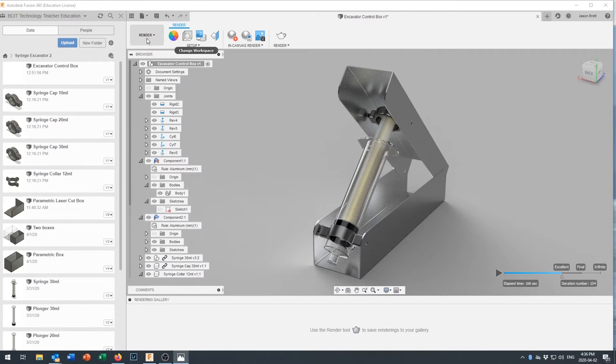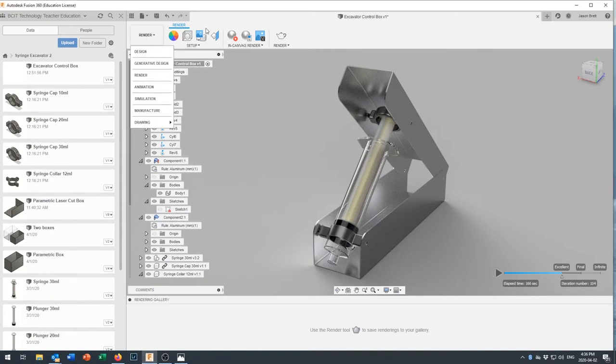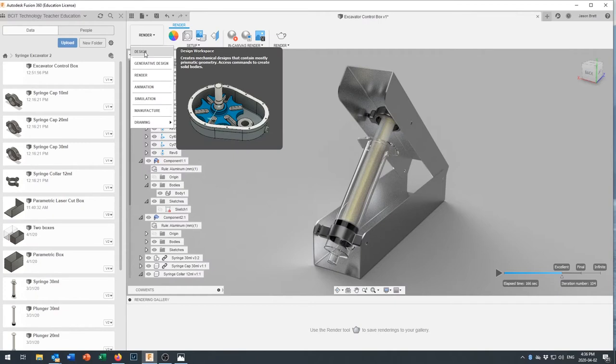To get that render, I came down to the Render menu and hit the in-canvas render option. There are other fancy render options for nicer-looking pictures of your project, but with a bit of material choice it comes out looking not too bad.